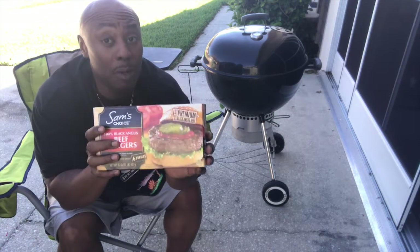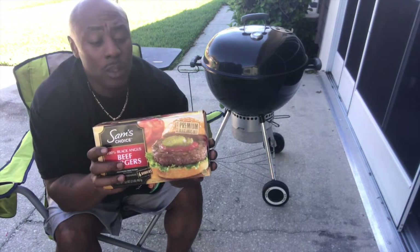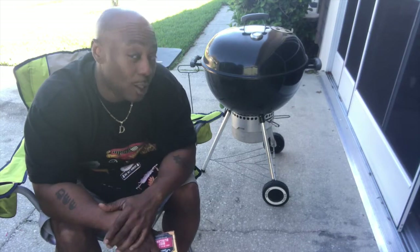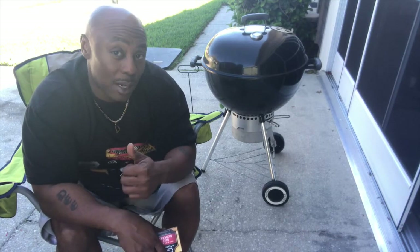Take them out of the grill and put them up — don't mess around and put them in the same pan with everything else or you're gonna be pissed off when you come back to eat. Let me know if you've done that or are doing it right now — holla at your boy, we'll be back in a minute.